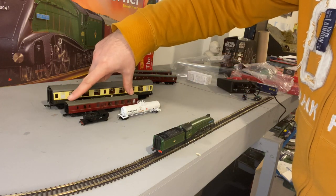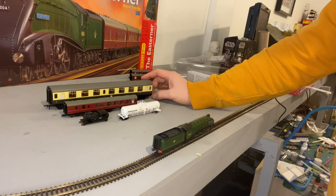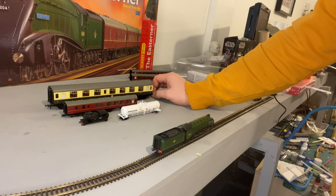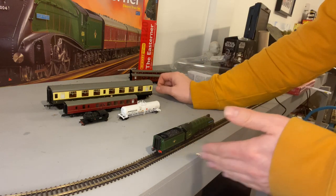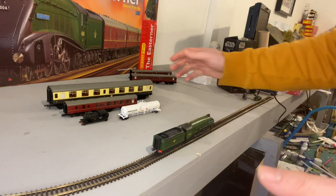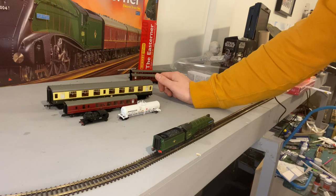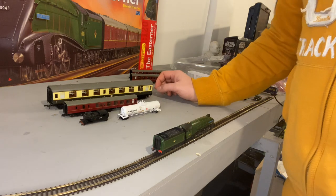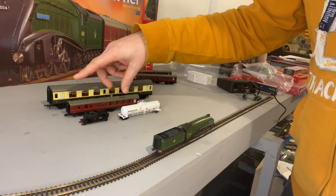So N gauge, TT, OO — TT fits nicely in the middle. To me it's always been the right size scale. The problems I've always had with OO gauge is I want to do nice big main lines with full-length HSTs. A full-length HST in OO is around nine feet of just straight track — nine feet for the HST, nine feet for the station, nine feet for the storage yard — it all adds up. Whereas in TT, I think you're roughly looking at about five and a half feet, and in N gauge just over four and a half feet. It's a hell of a difference.